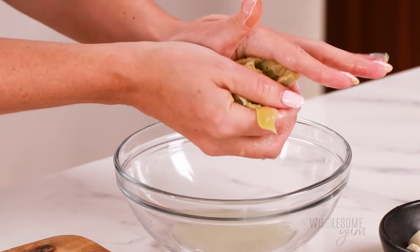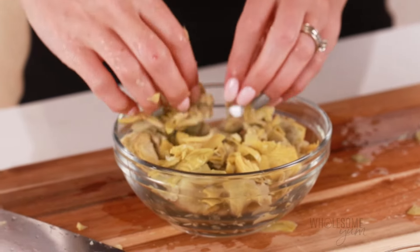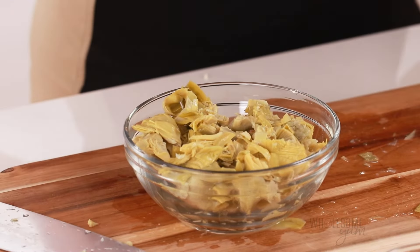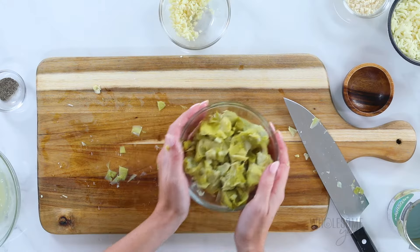You can wrap them in a towel or cheesecloth if you like. I just use my hands — less things to clean later. Just squeeze each batch a few times to get as much water out as possible. It should look pretty dry once you're done with that. We're done with the chopping. Now we're ready to mix everything together.